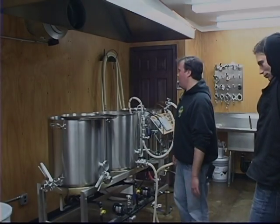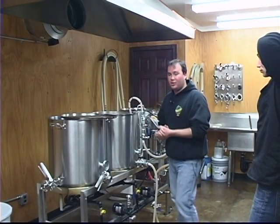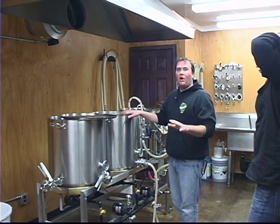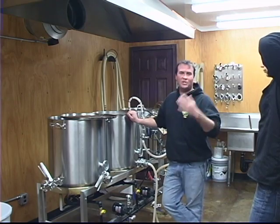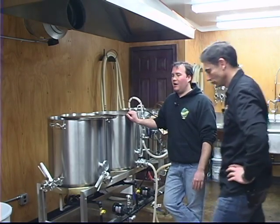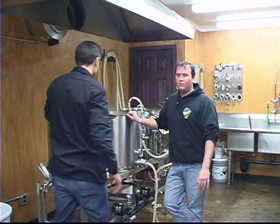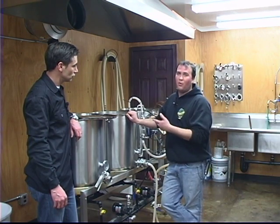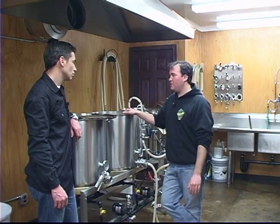We'll start filling up the kettle. One thing I've been doing - I used to sparge for two hours. My commercial breweries always taught me longer sparge, better extraction. So we'd do a two-hour sparge, then I started doing an hour and a half, then an hour and twenty minutes. Recently I've been doing a 45-minute sparge, and no change in my efficiency whatsoever.